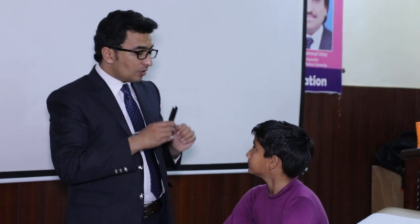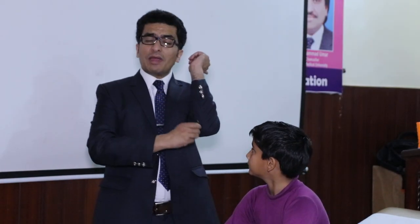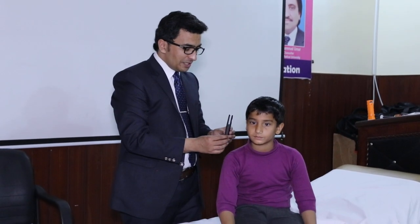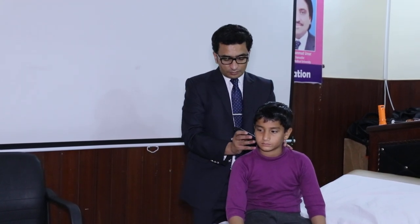Tell the patient: I will put this near your ear, you will hear a sound, and when the sound is gone, tell me. Then I will place it on the mastoid process. It is important that the tuning fork should be placed so that both its prongs face the ear, so that the sound waves travel correctly. First strike on the elbow, place it near the ear, and when the sound stops, place it on the mastoid process. If the patient hears it again at the mastoid, it means bone conduction is better than air conduction.